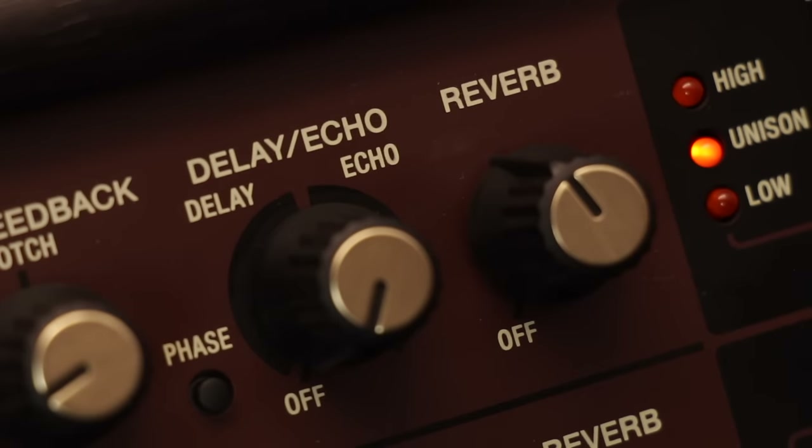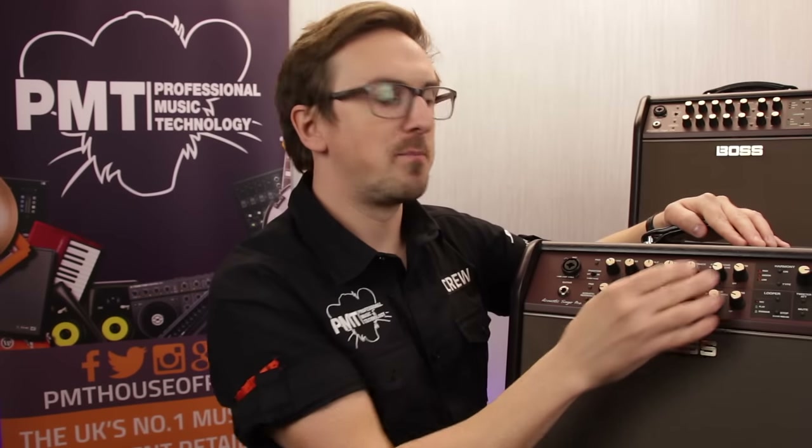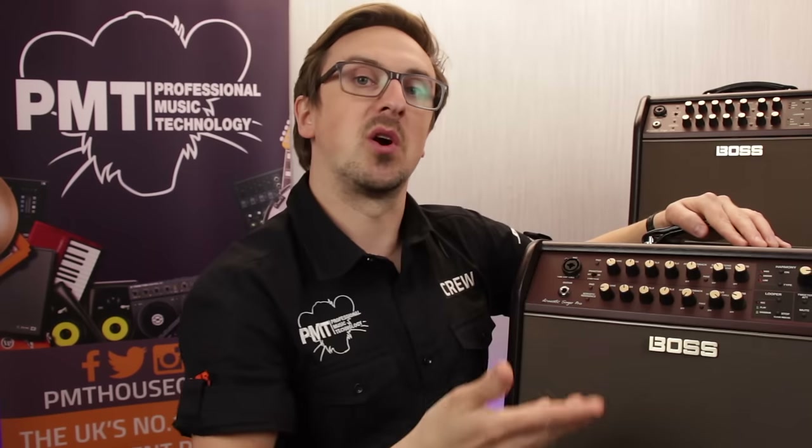The vocal channel also features some built-in effects. You've got a choice of either delay or echo, and then there's an overall reverb. These are really easy to use — you simply dial in the amount of the effect that you want to apply to the vocal channel. Let's take a listen and see how that sounds.